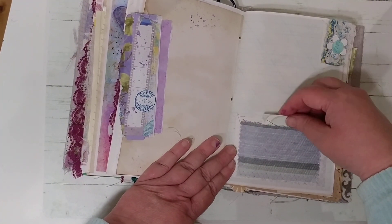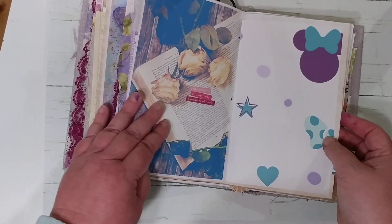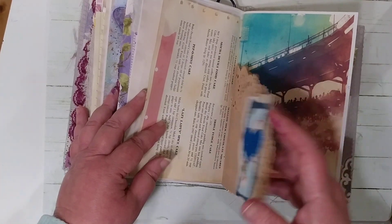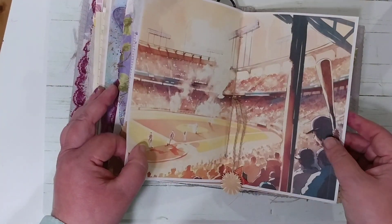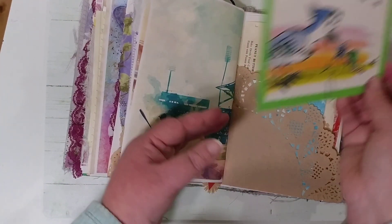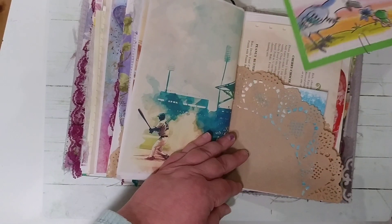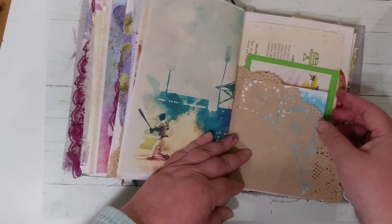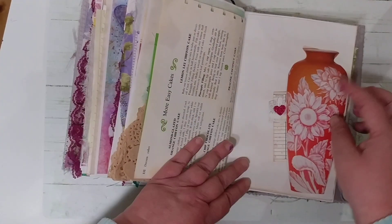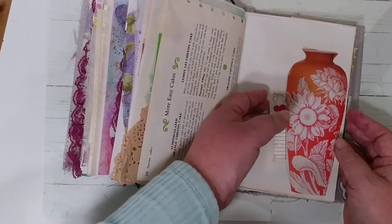I'm giving her some more tuck spots where she can put her own photos and everything in. Some more Mickey and Minnie, and then here's some of the baseball theme — that was a lot of fun to do for her. There's also a cute little book with a worm wearing a baseball hat giving a pretty purple flower to a bird — I thought that was sweet. Some more recipes, and she likes sunflowers, which made for a fun tuck spot.